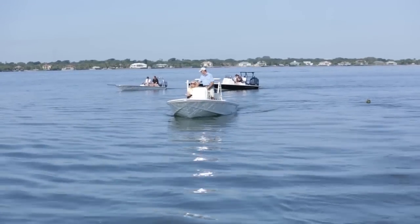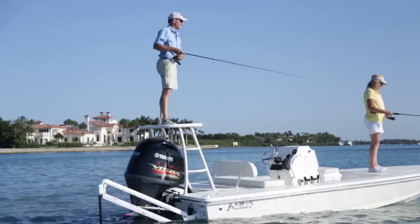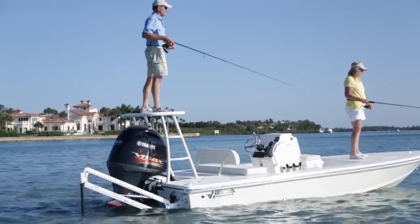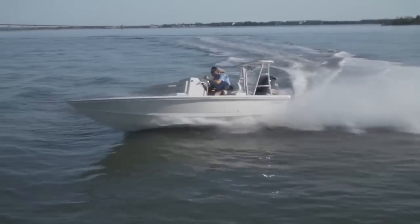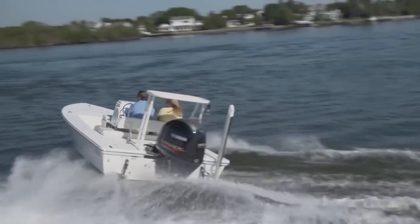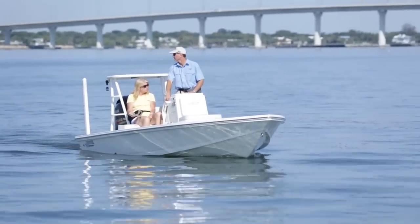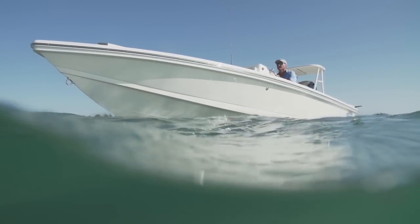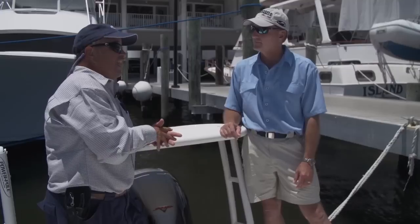The Hughes 18 Redfisher may be the middle of the class we brought today, with one model being smaller and one being larger, but this is one boat that really is versatile — it can do it all: flats fish, bay fish, even go out and hit that inlet. You can cross a broader expanse of water in this than you can in some of the smaller technical skiffs. Flats boats have come a long way since Bob Hughes got this thing started, but I think he'd still be proud today of what his company's putting out. This thing has stayed ahead of the evolutionary curve when it comes to building great flats boats.